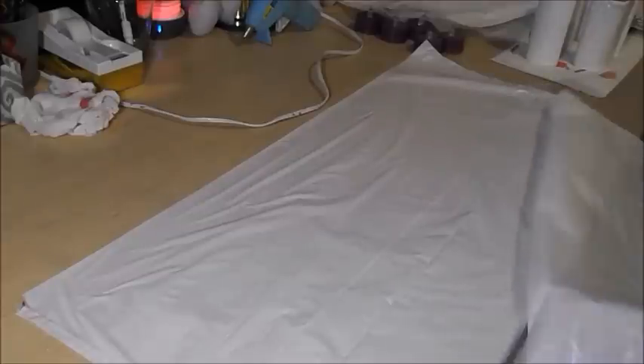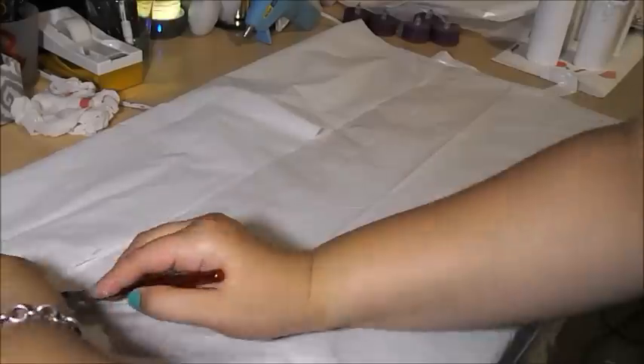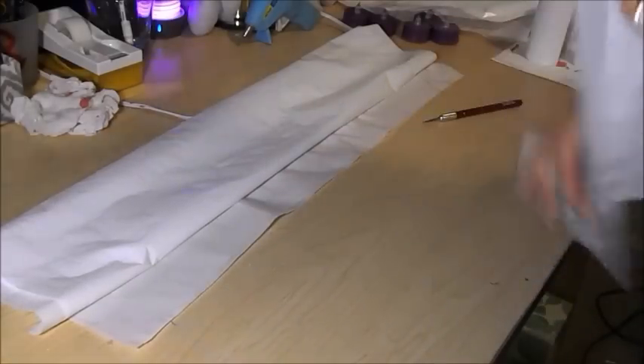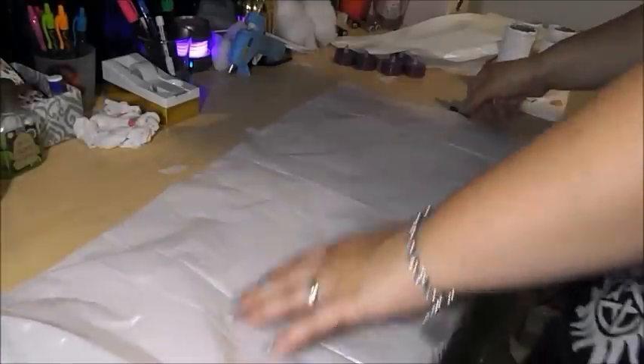Trash bag spider webs. For this one, all you're going to need is a plain white or black trash bag — the cheapest one you can find will work perfect — and an exacto knife or a pair of scissors. Then you're going to want to cut off all of the edges to the trash bag, and also cut off the top to get rid of any drawstrings or tabs. Now that you've removed all of the edges, you should be left with two sheets of plastic. Take one of these sheets and cut it into a square — eyeballing it will work just fine.